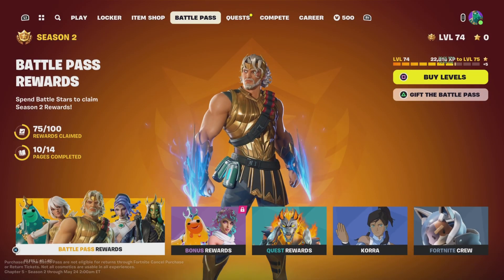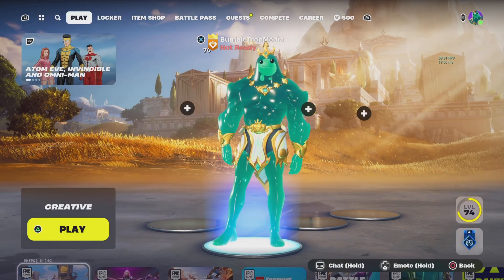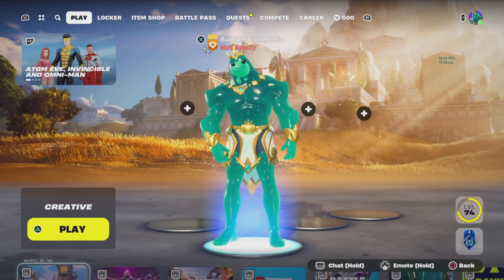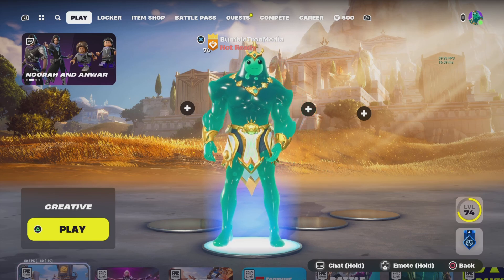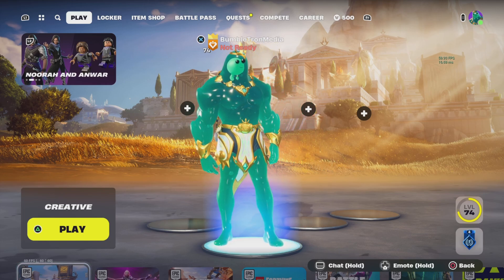If you liked this video, hit the like button, share, comment, and subscribe. Hit the notification bell so you guys know when I go live and when I upload, all that good stuff. And without further ado, let's go into creator mode and take a look at Poseidon. Let's go.